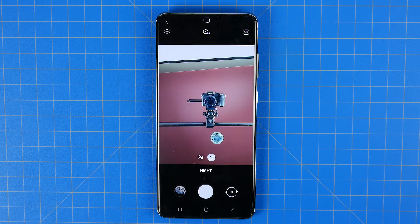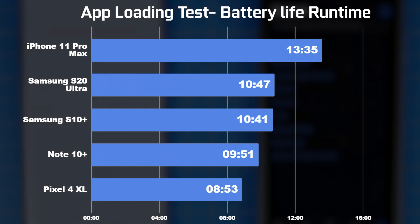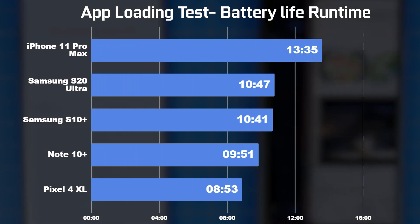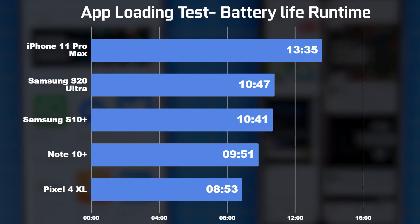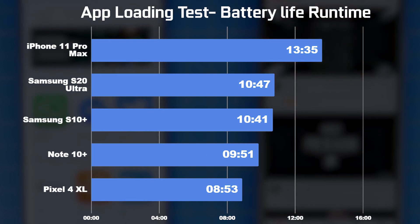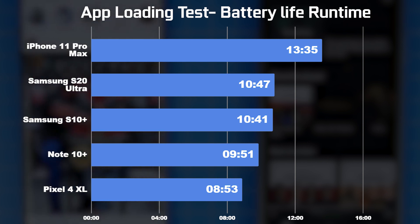In terms of app usage test results, the longest runtime was the iPhone 11 Pro Max at 13 hours and 35 minutes. Next was the S20 Ultra at 10 hours and 47 minutes, which beat both the previous generation S10 Plus and the Note 10 Plus, which got 10 hours 41 minutes and 9 hours 51 minutes respectively. The Pixel 4 XL came in at around 8 hours and 53 minutes.